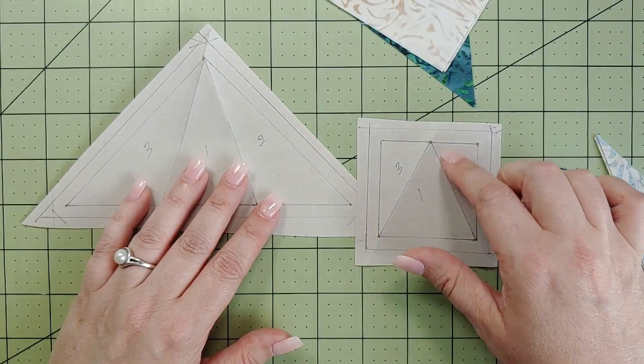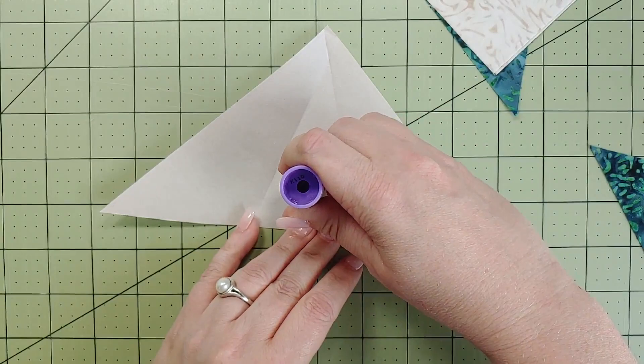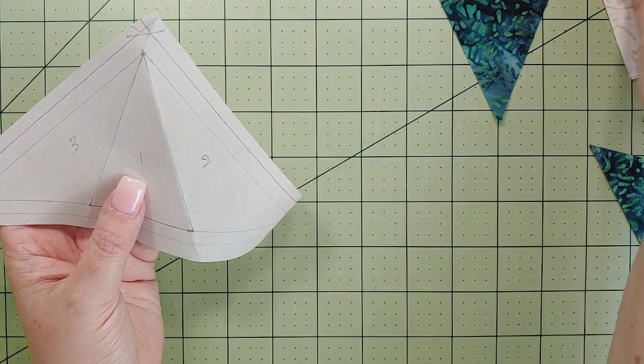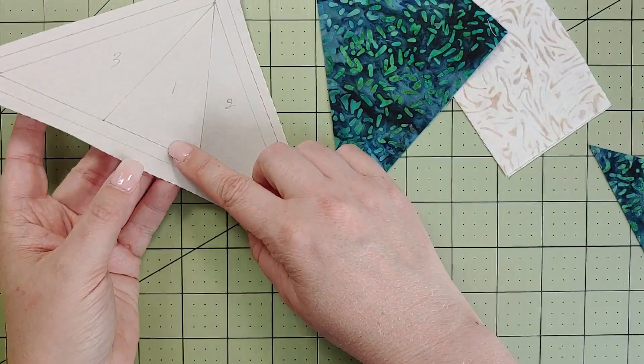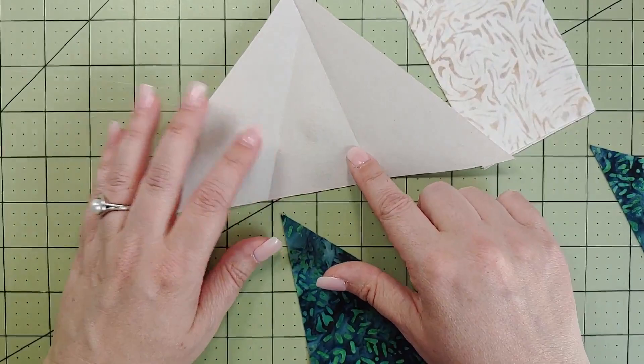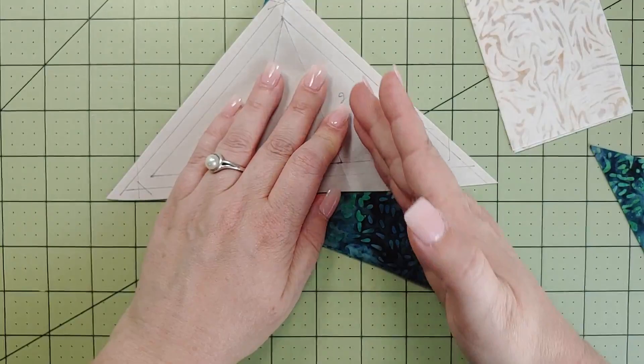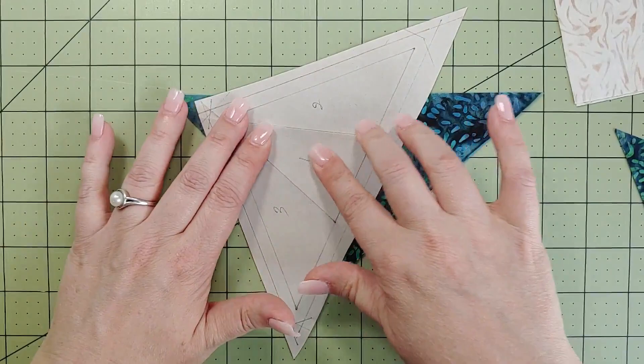Here's all my fabric — all pieces are much bigger than needed for the actual block, which is good for paper piecing. I like to use a little glue dab in the center just to hold the fabric in place while I flip back and forth. I place my center piece — number one, that pretty dark green — and use the folds as a guidance, making sure I go over both folds on both sides by at least a quarter-inch. You can actually see the fabric peeking through on both sides.